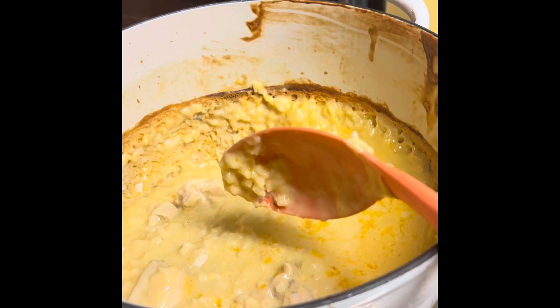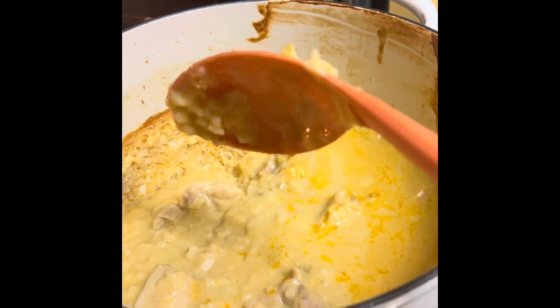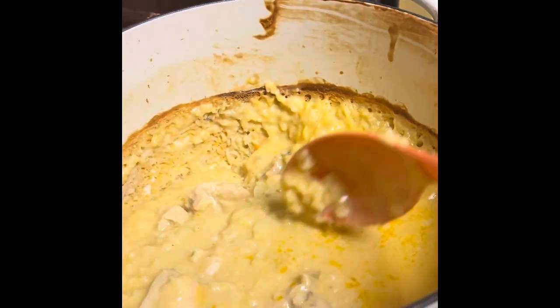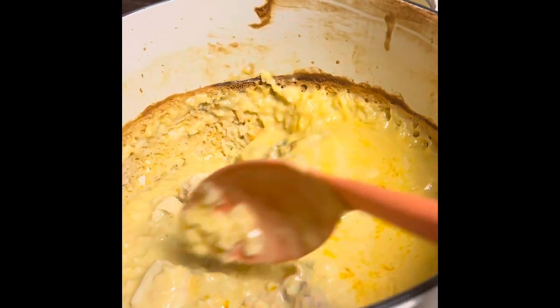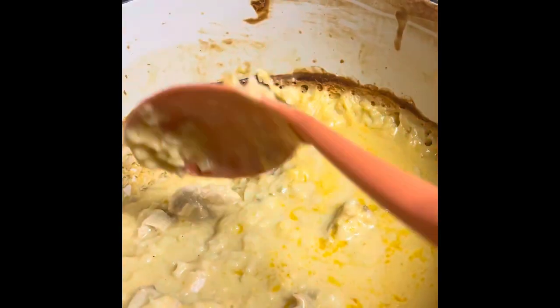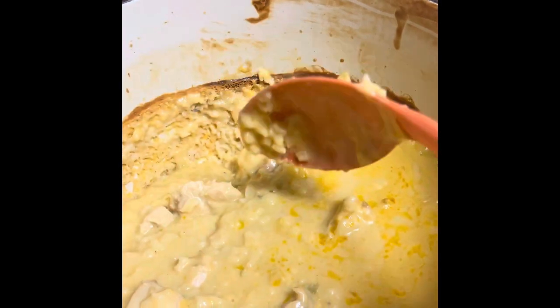I did season my chicken — I used like two boneless skinless chicken breasts, cut them up, seasoned them, put it in the mixture, everything mixed together, and then sprinkled a little salt on top. I put just a little bit of Aldi brand Velveeta cheese in there.